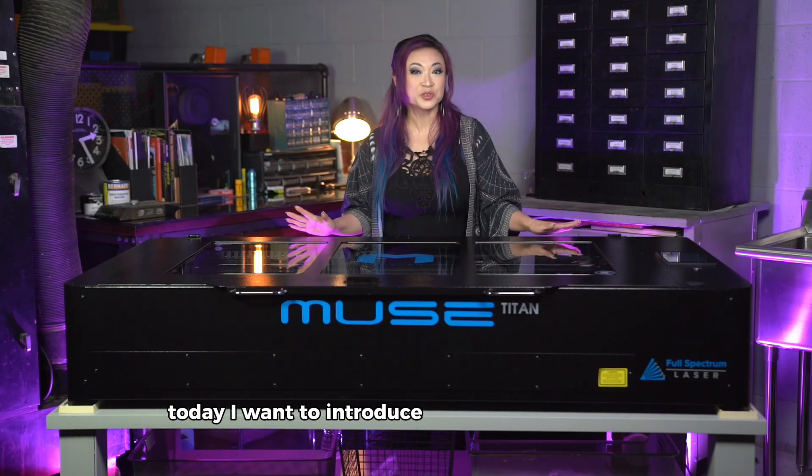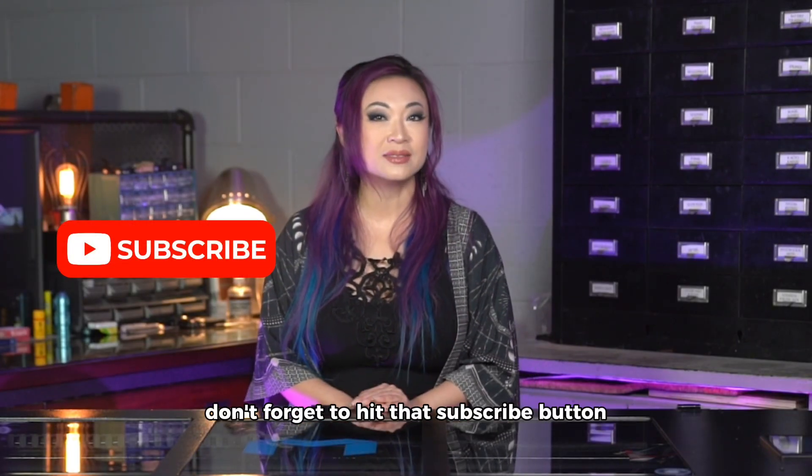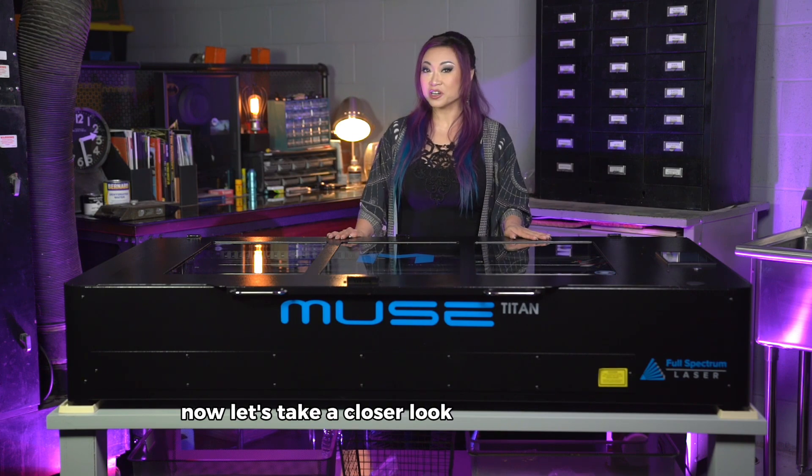Today, I want to introduce you to the Muse Titan and give you an idea of what you can cut with it. Before we get started, don't forget to hit that subscribe button and ring the notification bell to stay updated with my latest cosplay videos. Now let's take a closer look at the Muse Titan!